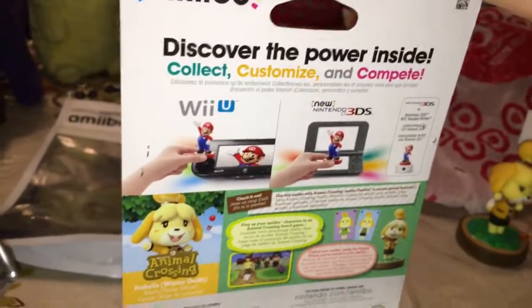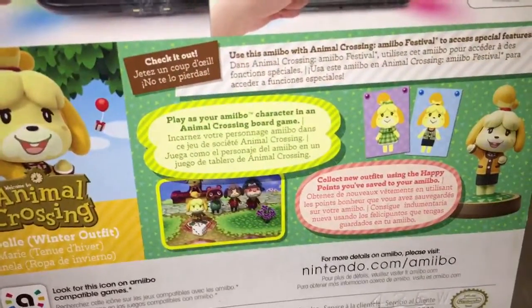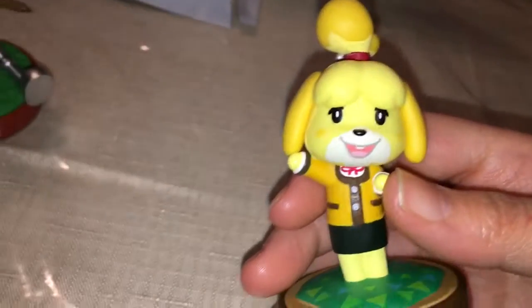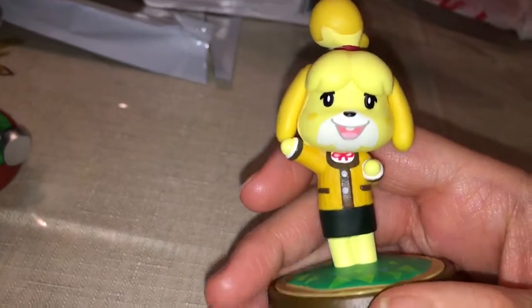Here she is. I feel mad because, come on — staples don't belong in amiibo boxes. I think there are two different Isabelles, which means I'm still missing one. I think they released a summer one, and that's going to annoy me because if that's the case, those two figures will probably have different clothes when you scan them in the Style Savvy game. But it's okay for now.